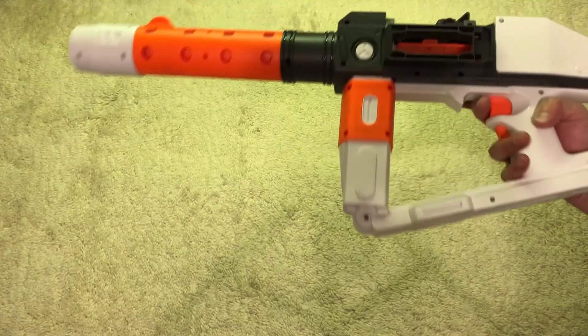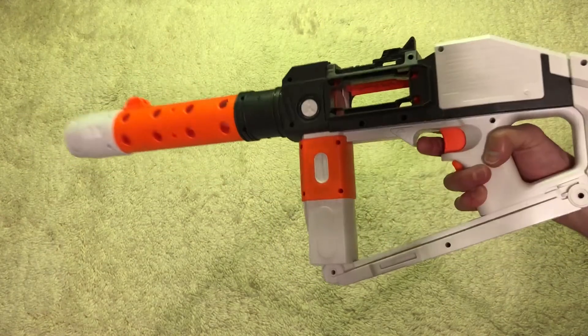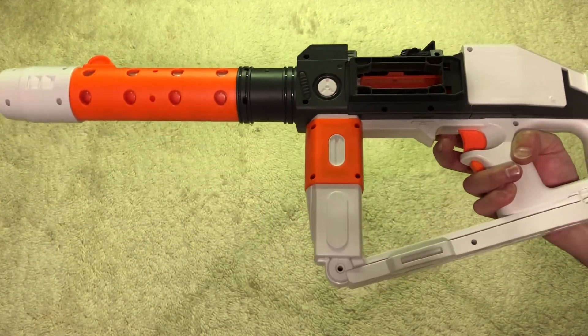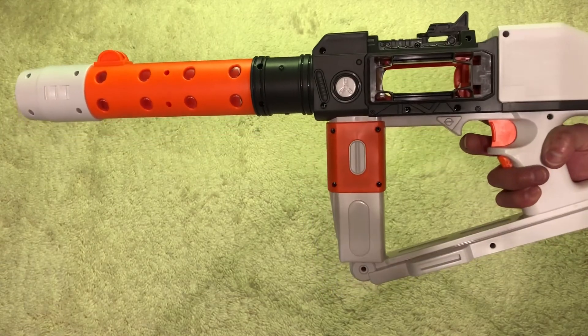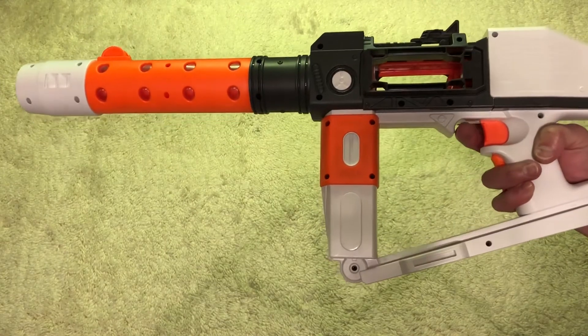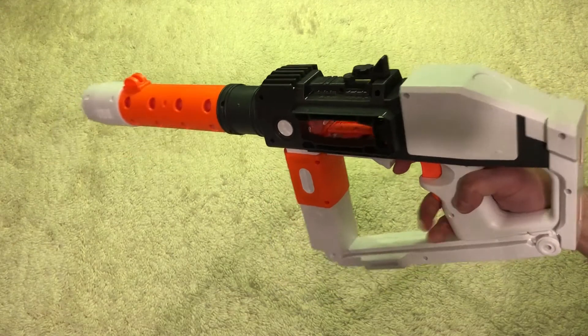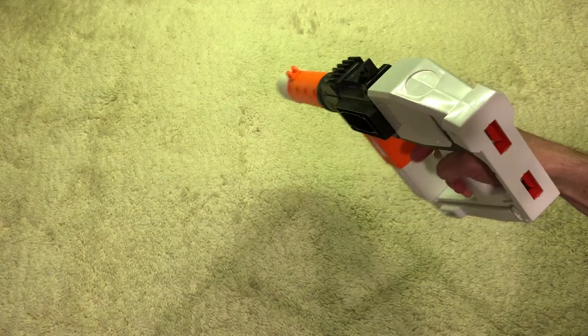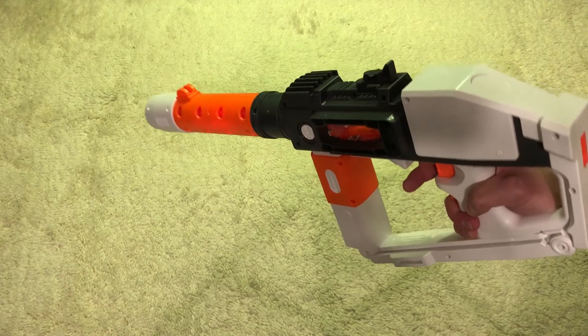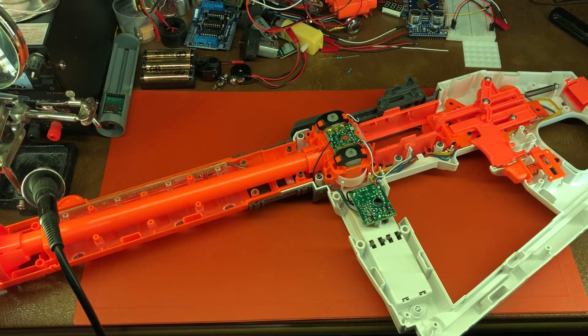Without the little pieces on it doesn't look as big and impressive, but once you put all the pieces on it starts to look cool. What we're going to do is crack it open — we're not just going to swap the motors out and switch it to lithium polymer power, but we're going to turn this thing into an actual machine gun. There is no machine gun I used in service that was semi-automatic, so let's make this thing full automatic.